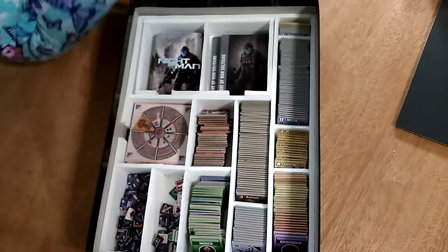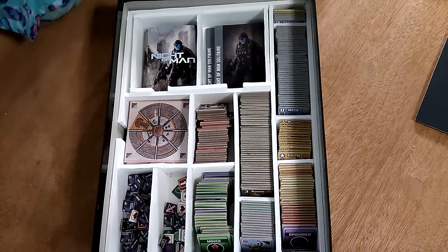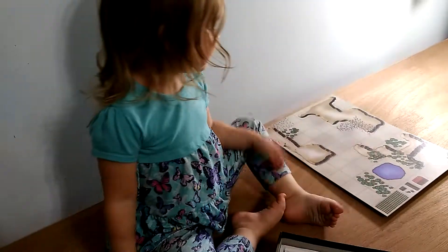Anyway, that's an overview of the custom insert we created for Knight of Man. Thanks a lot for watching — don't forget to subscribe and like. So long, everybody!